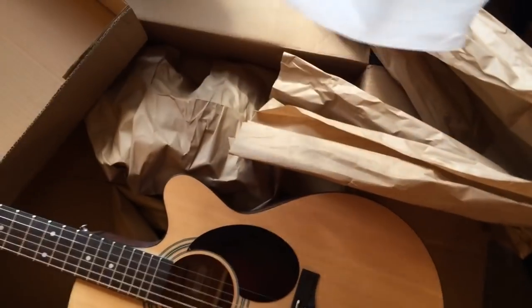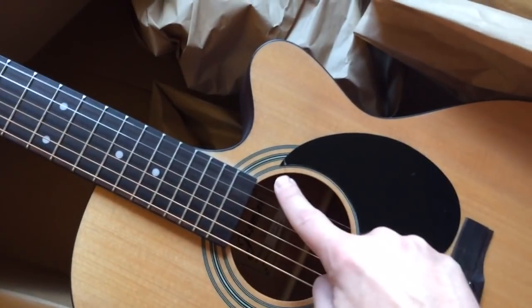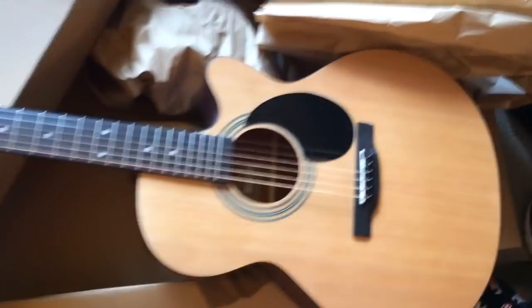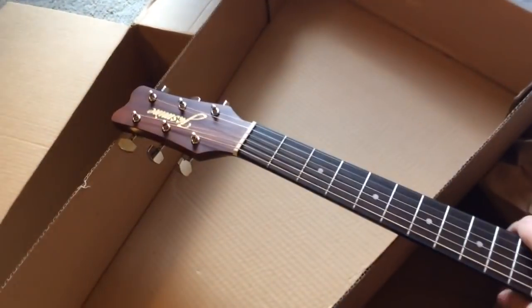I just want to show you how nicely it comes packaged. They have all the little markings on here. The guitar is wrapped up in cellophane, and there's a protector that you can pull off — I'm not going to do it, but you can. The strings come wrapped as well. They're already on, but they need to be tightened and tuned. It's pretty standard.